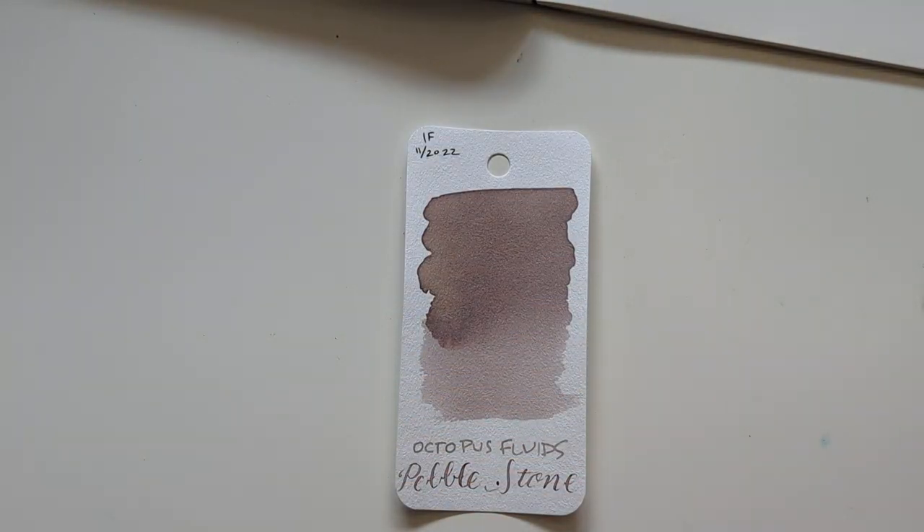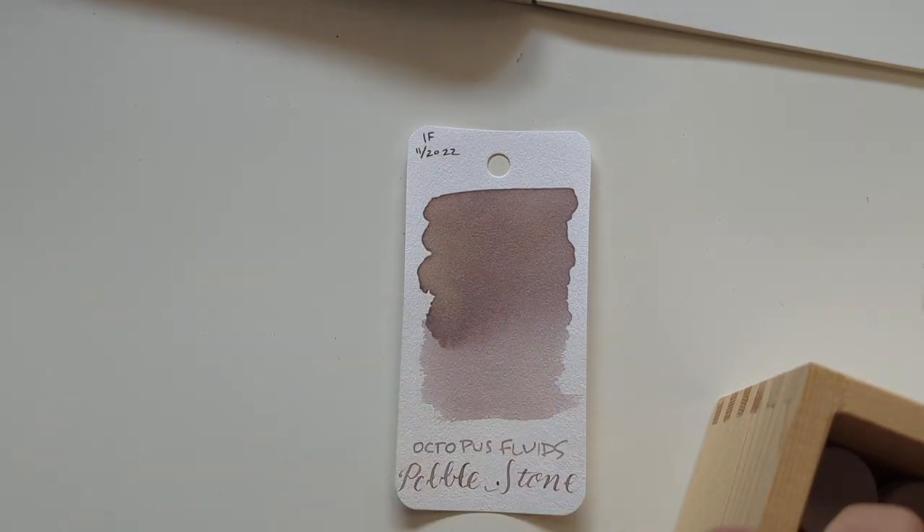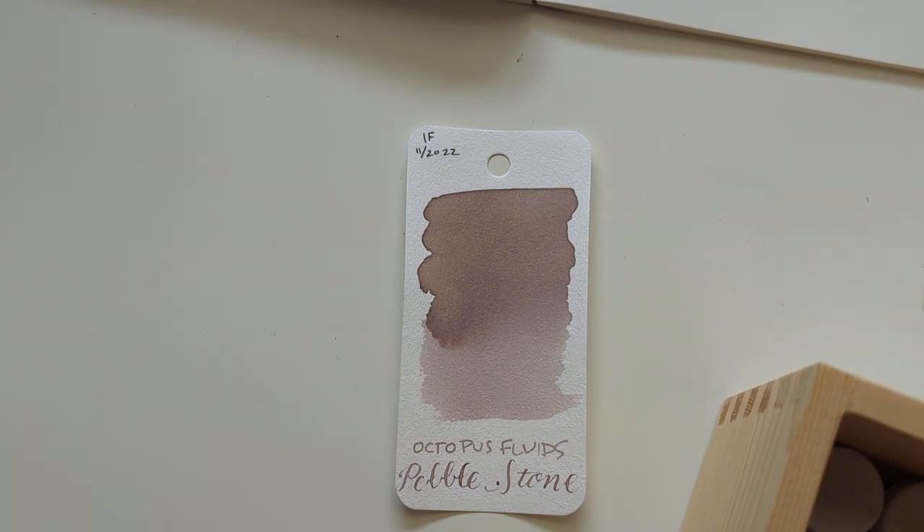Octopus Fluids Pebble Stone. Why do I groan, my friends? Because it's a really light ink. It's diametrically opposed to yesterday's ink — we go from a super sheeny ink to barely visible.